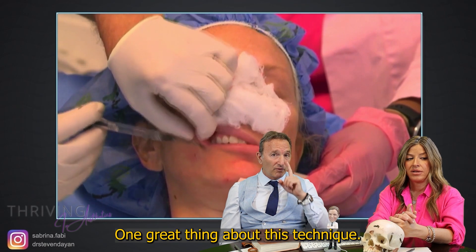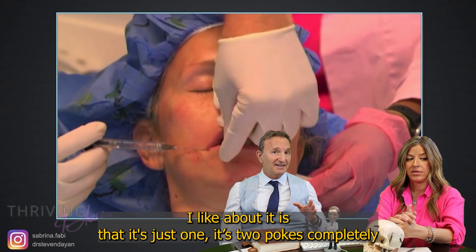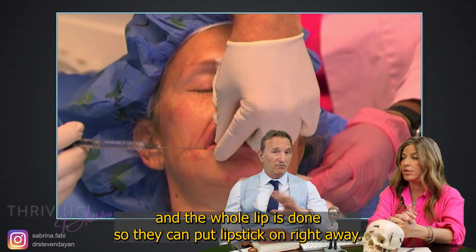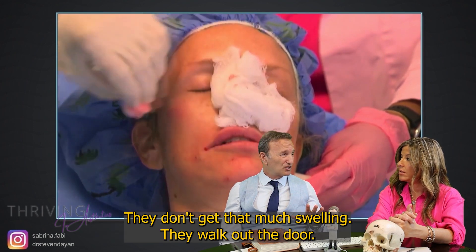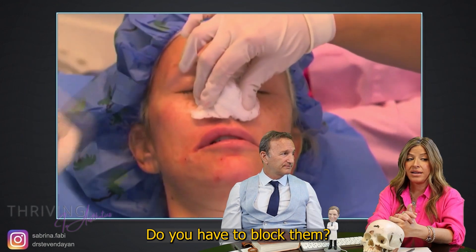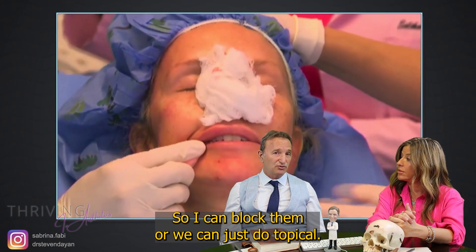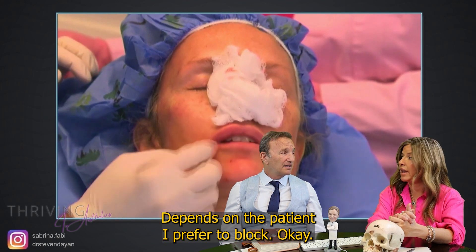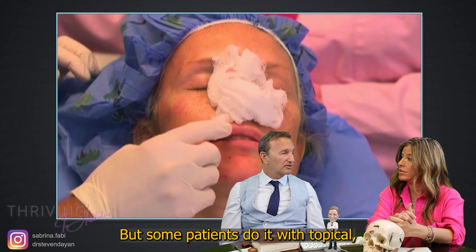One great thing about this technique is that it's just two pokes and the whole lip is done. So they can put lipstick on right away, they don't get that much swelling, they walk out the door, and I rarely ever see a bruise. Do you have to block them? I can block them or we can just do topical — it depends on the patient. I prefer to block, but some patients do it with topical and they're happy.